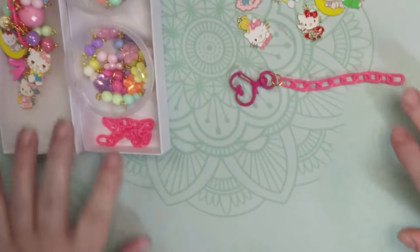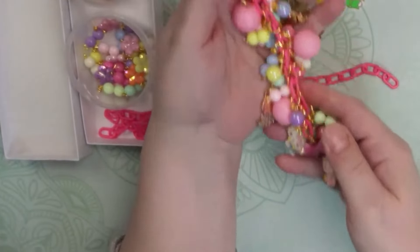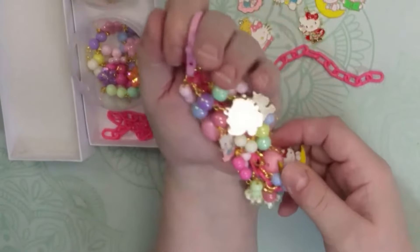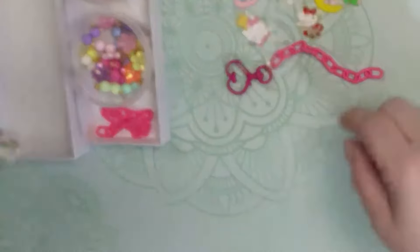Today we're going to have some fun and create this Hello Kitty charm that I had made for a lovely young lady. I'm going to be mailing that out to her, but I thought we'd have fun making another one. Let's get started!